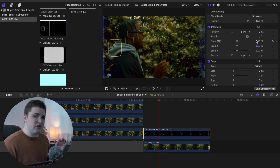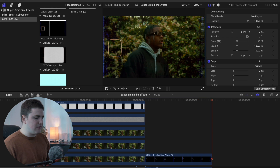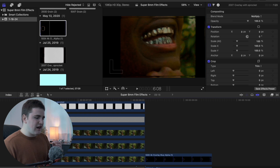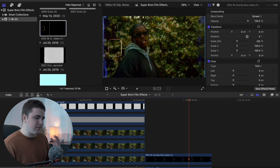Here's the finished product — really cool 8 millimeter film effects with LUTs and grain that make the footage look less digital and like it was filmed on an old super 8 millimeter film camera. Remember, these are overlays, not plugins or presets, which means you can use them in any editing program as long as you can change the blend mode. That's how you use the super 8 millimeter film pack from Cinepacks.